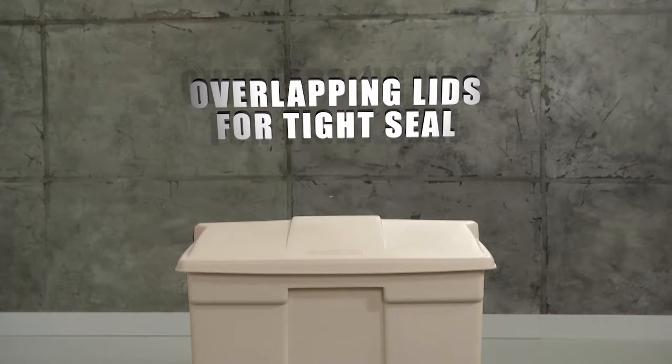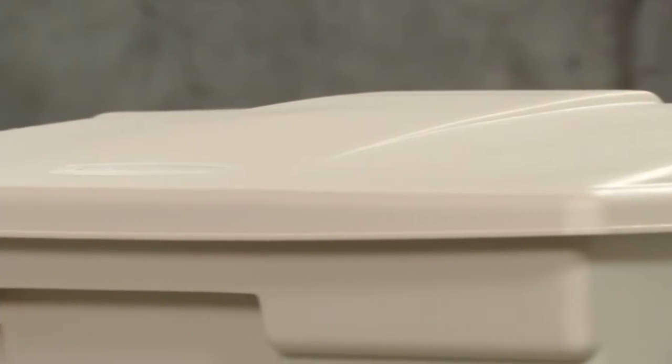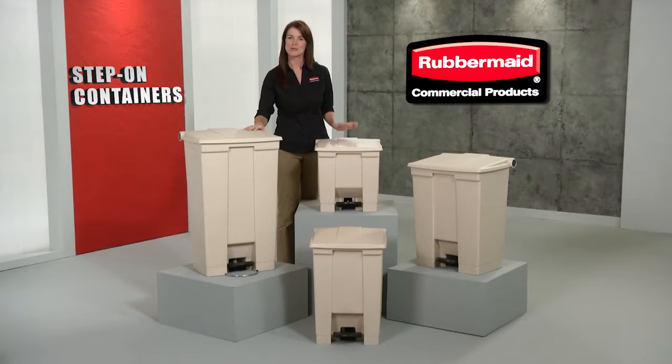The overlapping lids provide a tight-fitting seal to contain odors. They're built to comply with all OSHA regulations regarding health care waste disposal, with secure, leak-proof protection. Safe and durable, these are a smart choice for sanitary waste management. Step-on containers, only from Rubbermaid Commercial.